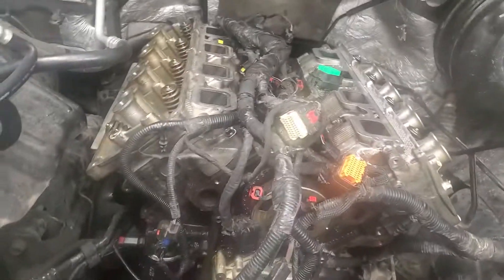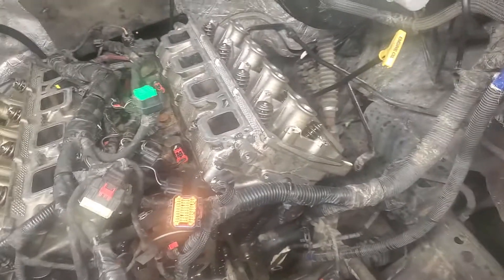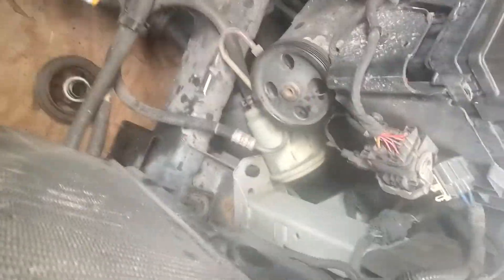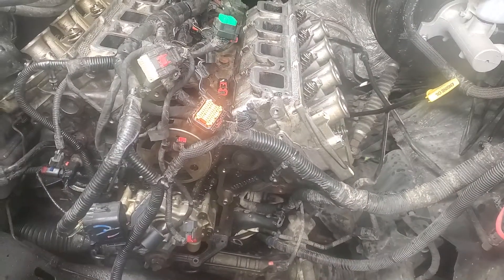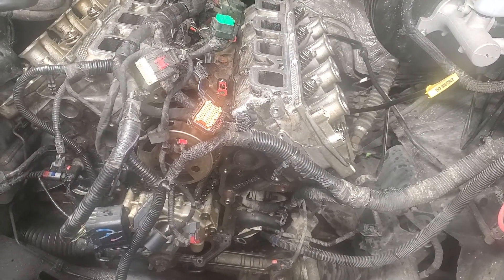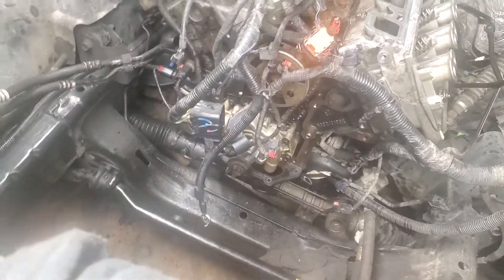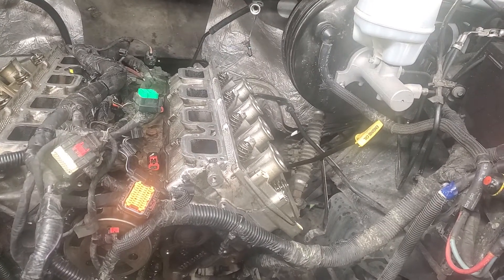Tomorrow: get the timing cover back on, get the intake back on, get the rocker arms and push rods all back in, put the harmonic balancer back on after I get the timing cover on, hook up the exhaust, do an oil change, and hope for the best. I think we're doing good — that cam was definitely shot.